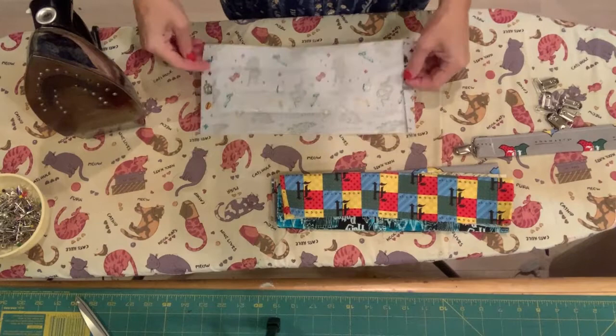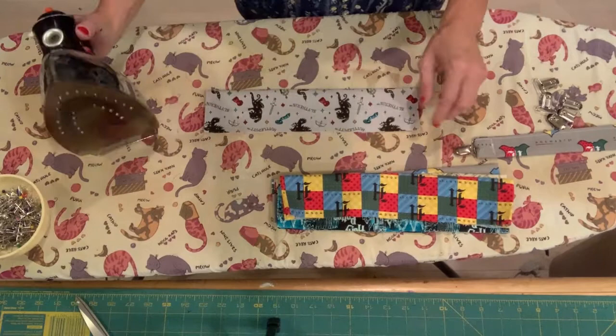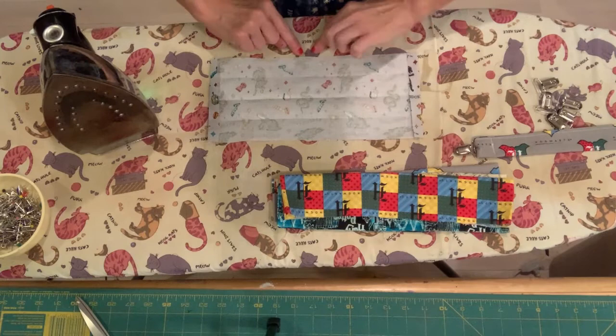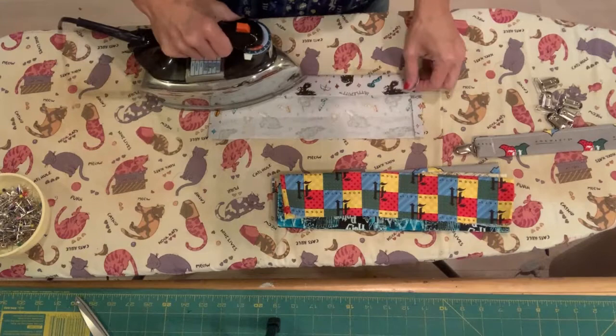Then the easiest way is to fold the whole thing in half and match up your raw edge on each long side. Fold that and iron it so you can make a crease. Then you're going to fold it again — take your outer edge and fold it inside and match the inner crease, just like this. Take your edge and fold it in to the inner crease, and then iron that.